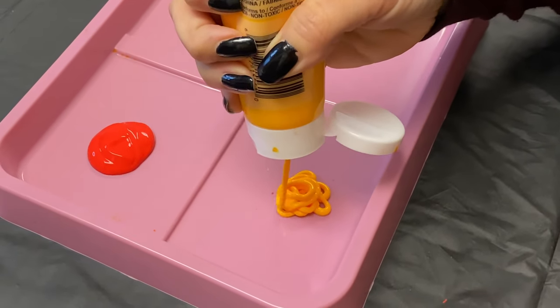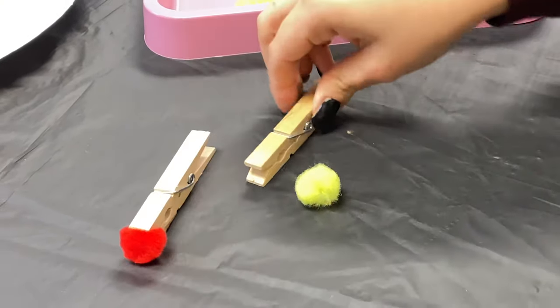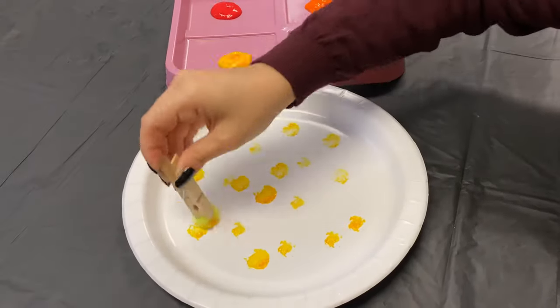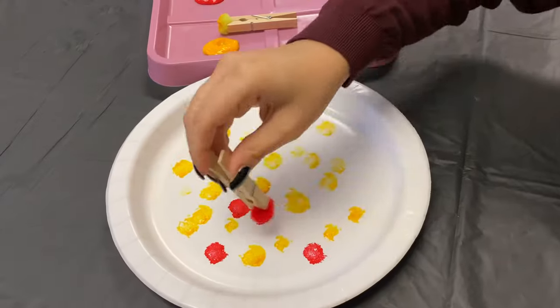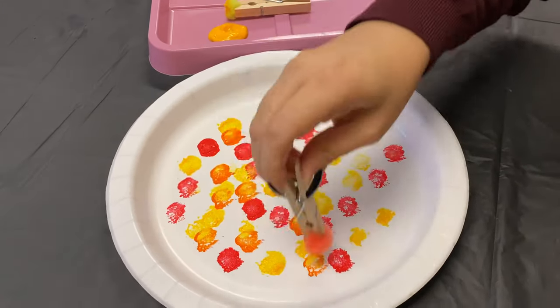Place each color of paint on a plate. Then have your child place the pom-poms at the end of each clothespin. Next, have your child dip the pom-poms into the paint and press onto the paper plate until the whole plate is painted. Let your child use their creative side and do any style they like.